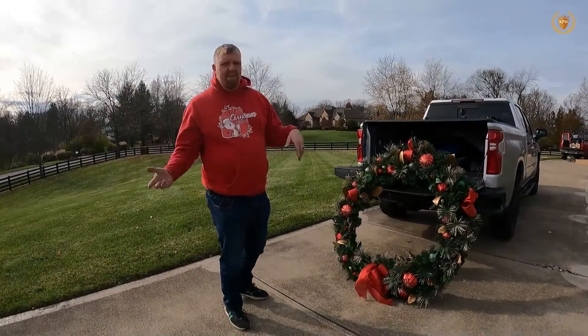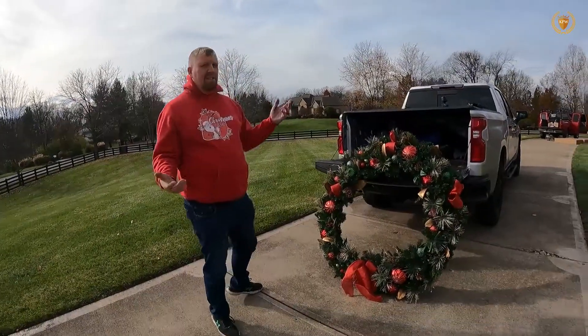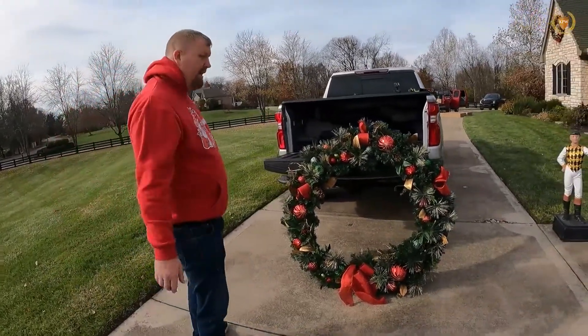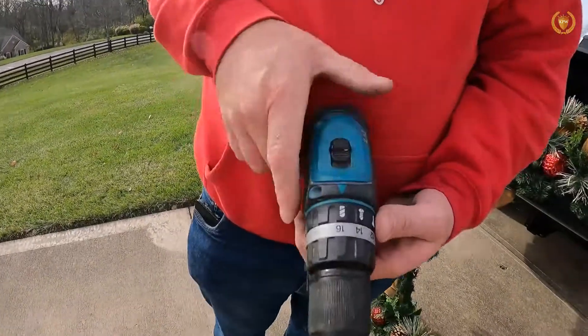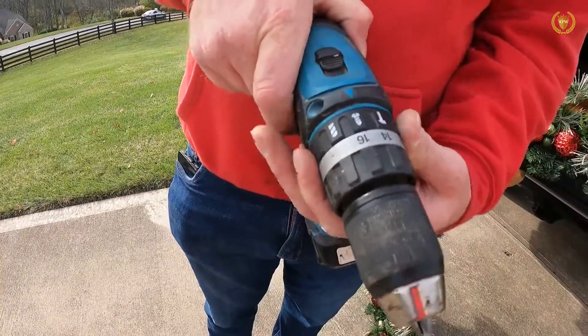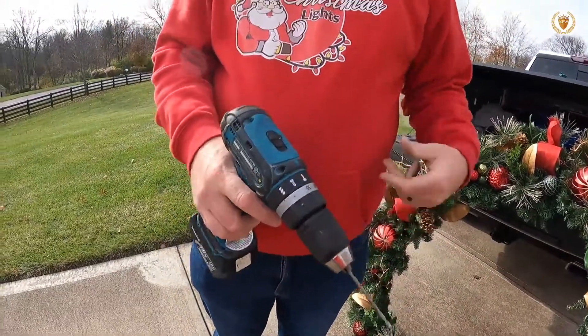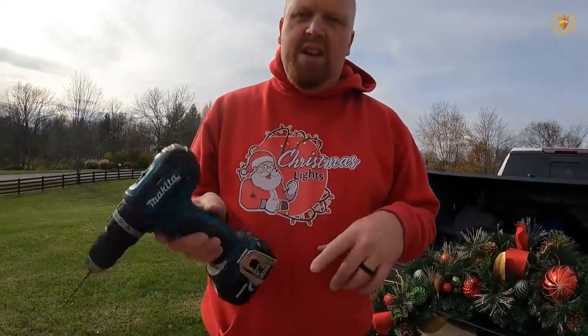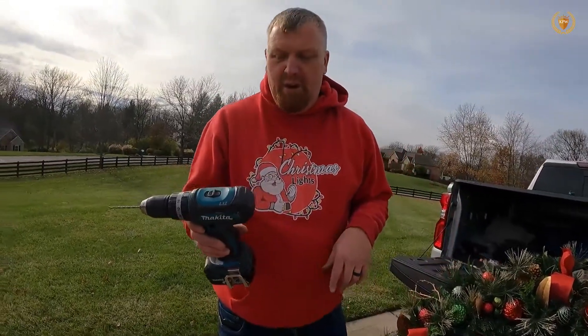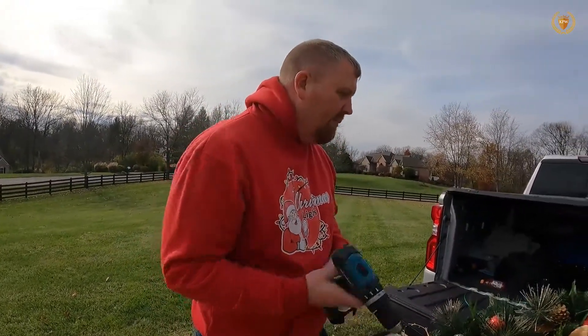You do have to be a Sam's Club member, so if the $40 membership is going to break you, just raise your price. We're going to need a hammer drill — you can see where it says drill, screw, and hammer. This is the Makita, but you can use the Lowe's brand, Ryobi, any of them — any of them work.